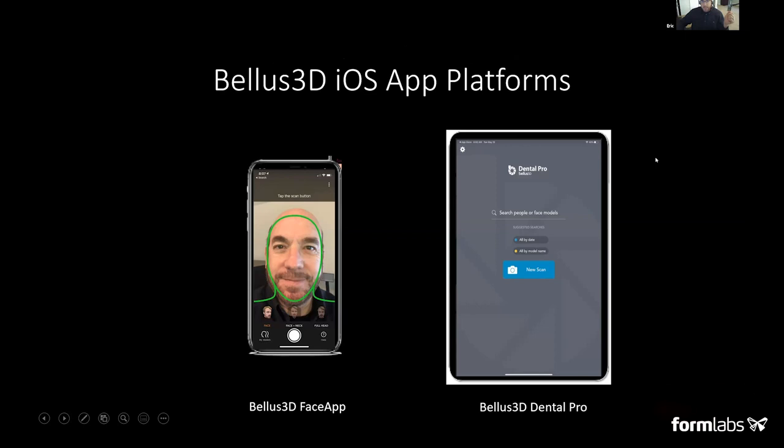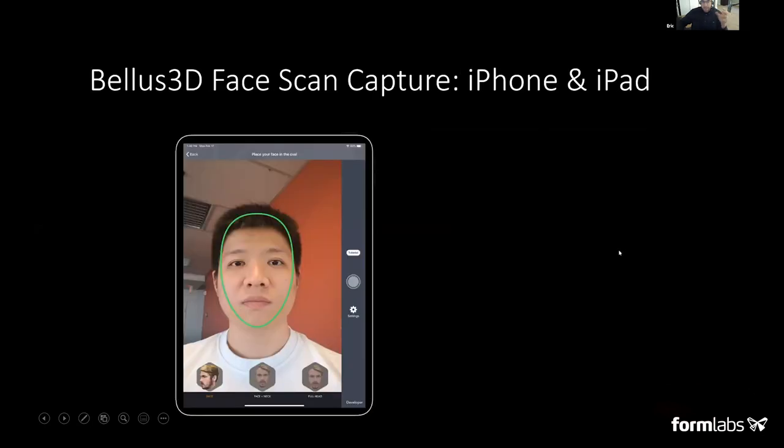Right now we have two iOS applications: the Bellus 3D Face App, which is more of a consumer-oriented application, and Bellus 3D Dental Pro, which is an application we made specifically for the dental market. The Bellus 3D Face App only runs on iPhones, and Bellus 3D Dental Pro runs on both iPhone 10 as well as the iPad Pro. To run these apps, you need the version of Apple products that have the built-in Face ID camera — so that's the iPhone 10, iPhone 11, and iPad Pro made after November 2018. An easy way to determine if your device is compatible: if there's a fingerprint button at the bottom, it's not going to be compatible.